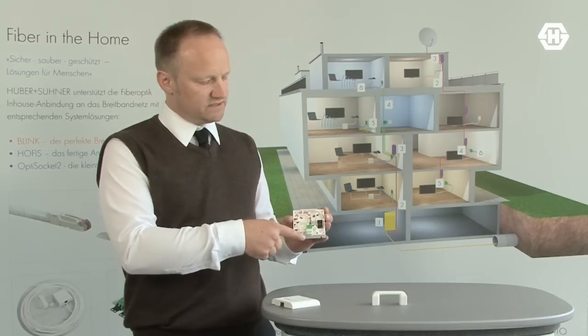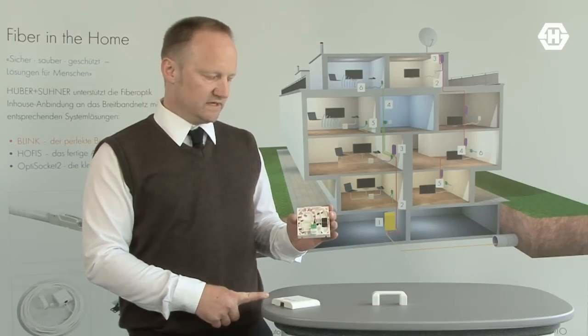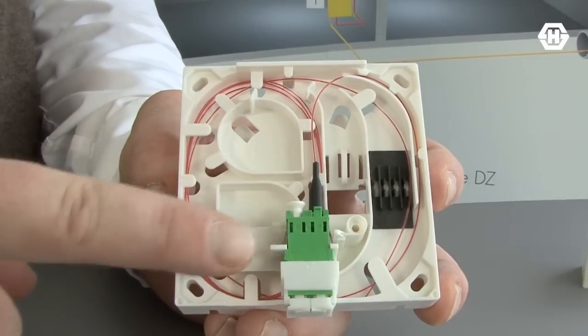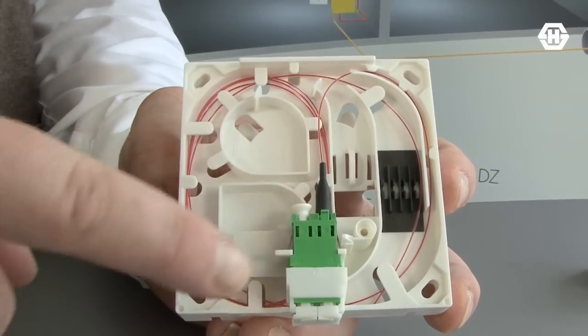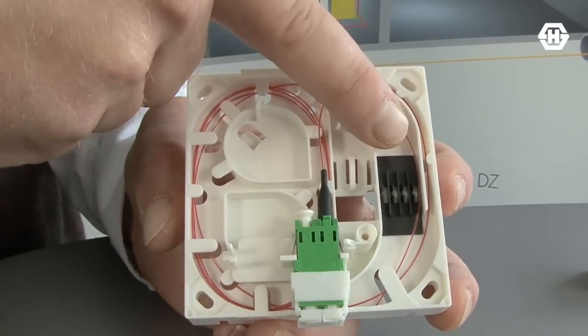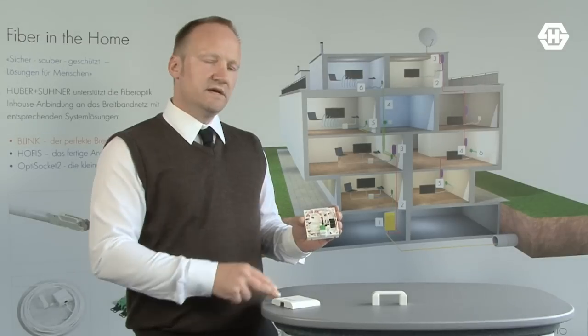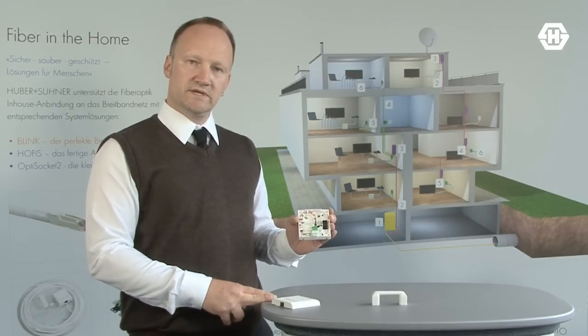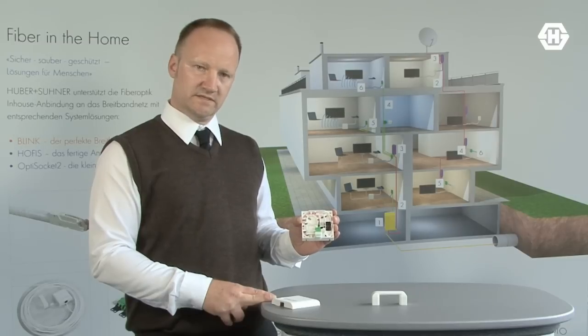The inside of the socket has three dedicated areas: the port for the adapters, the overhead storage area, and the splicing area. The splicing area allows up to four splices with heat shrink, crimp, or mechanical splices.